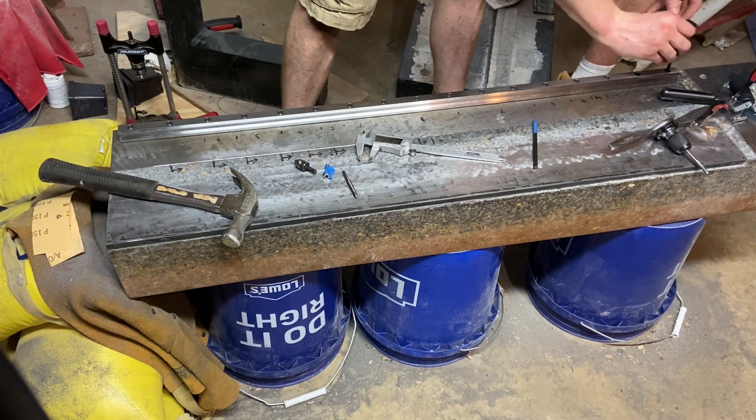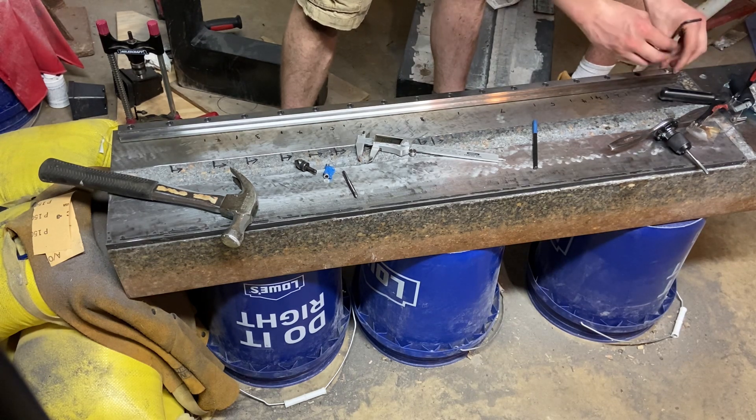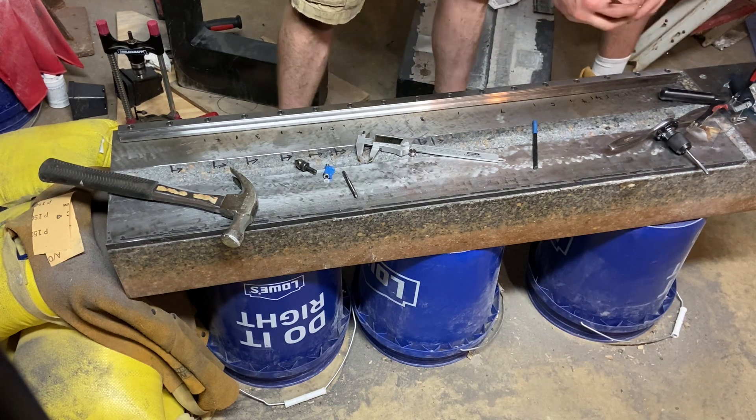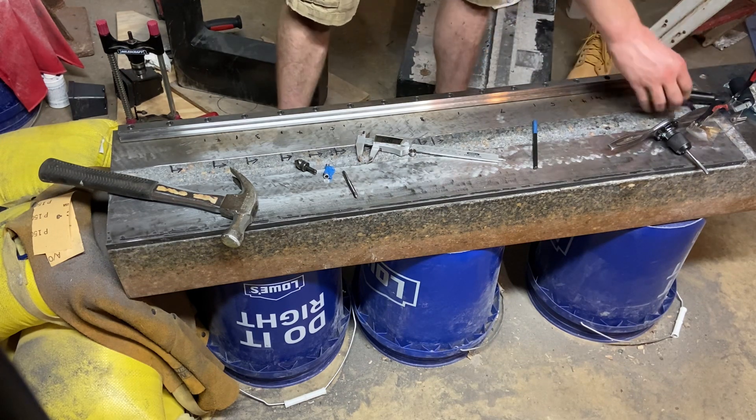Unfortunately I got 25mm bolts when I really should have gotten 20mm, so I've got to cut all of these short. I've been threading them into a plate and then grinding them up to the plate, which seems to be working pretty decently.